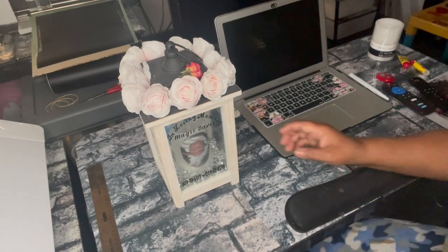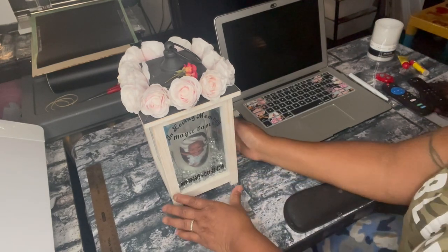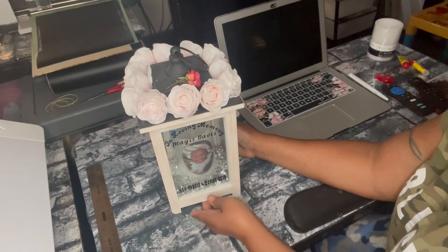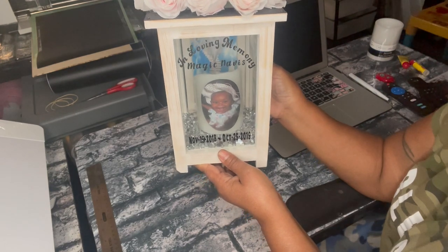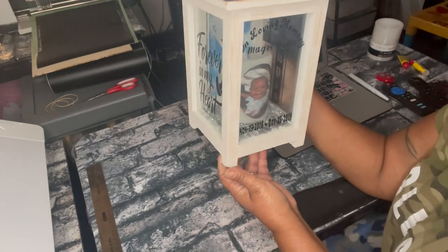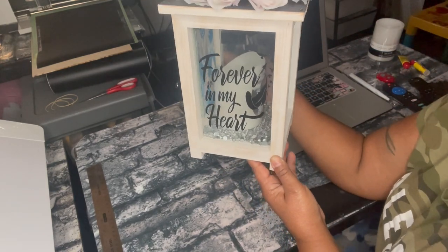I'm going to share how I made this Memorial Light Box. This one I made for my grandchild that passed away two years ago. She was 11 months old. It says, 'In Loving Memory of Magic Davis.' She passed on October 15, 2019. And on this side, it says, 'Forever in My Heart.'